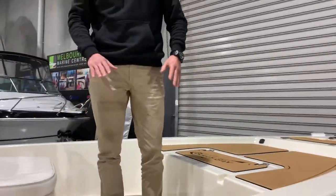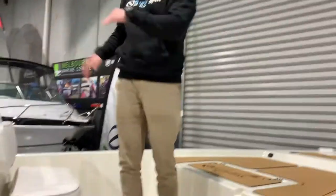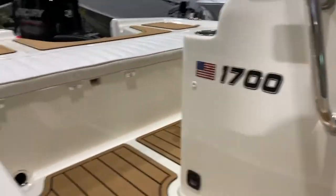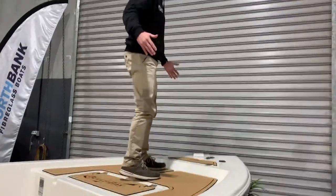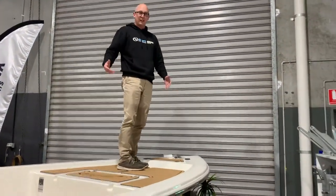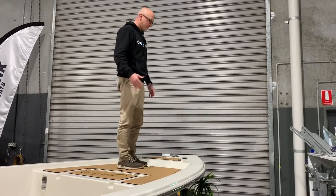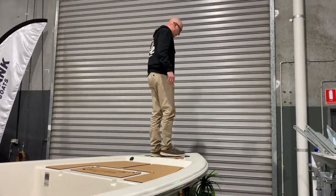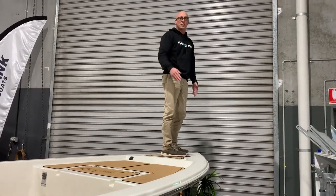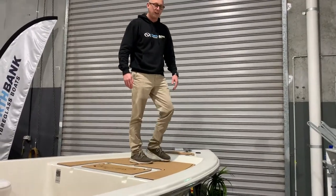It is a self-draining cockpit, which has scuppers at the back of the boat — it drains straight out the back and you can see those scuppers down on each corner. Going forward, you've got this huge workspace. When it comes to casting lures, be it soft plastics or hard bodies, you've got a nice big area to work with. You can get right forward up onto the bow of the boat and it is all non-slip, so you do feel quite safe and secure when you're standing up there casting lures around.